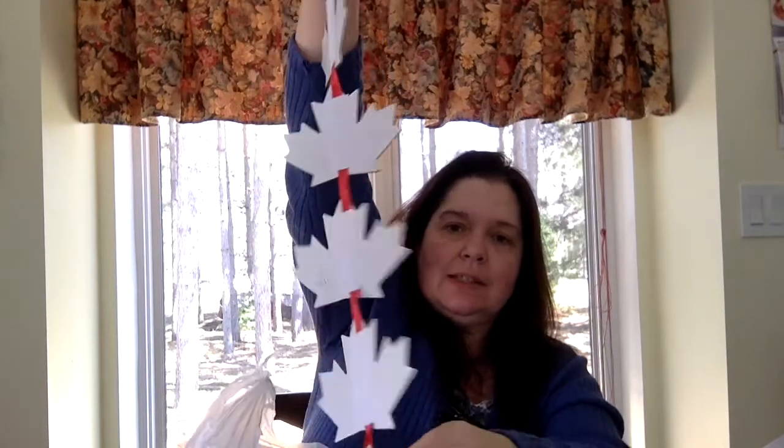Oh, and here I got this decoration for Canada Day. They had some really pretty ones and even had some for Canada's 150th this year. I almost got that one too, but I just got this one. It says Canada on six maple leaves and it's sparkly. Yay! Go Canada.